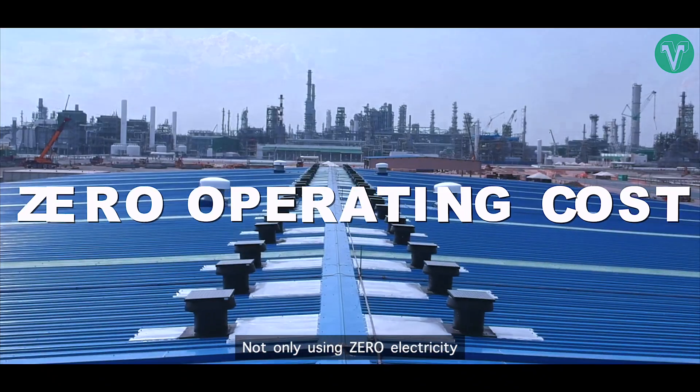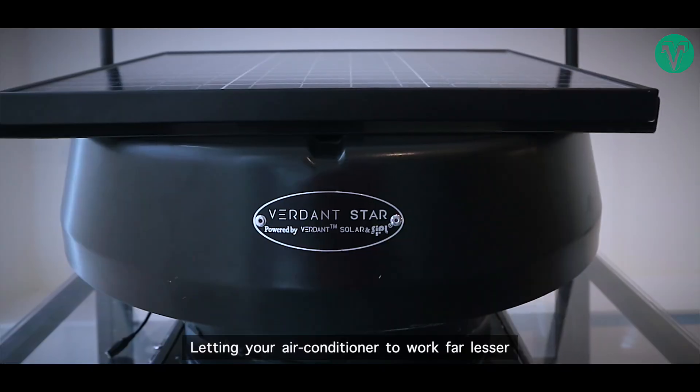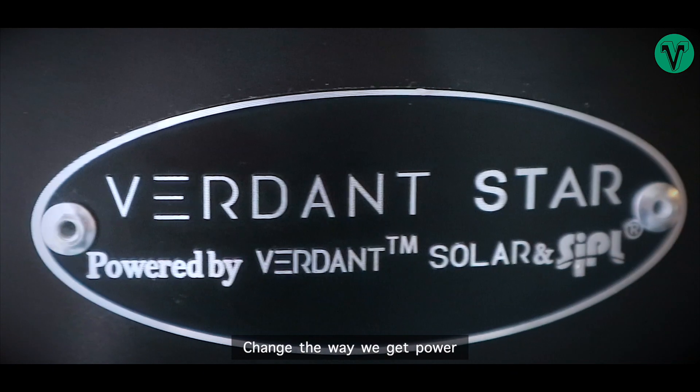Not only using zero electricity, it also saves your bill as it constantly exhausts hot air trapped in the attic, letting your air conditioner work far lesser. Verdant Star Solar Ventilator — change the way we get power.